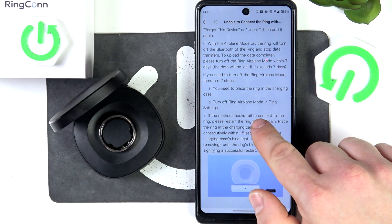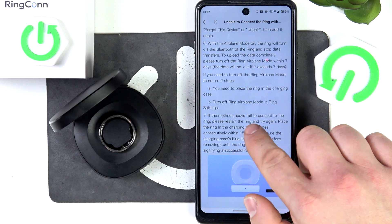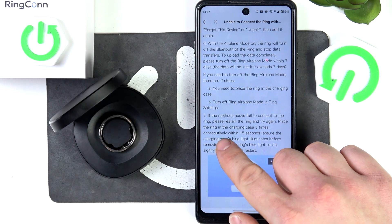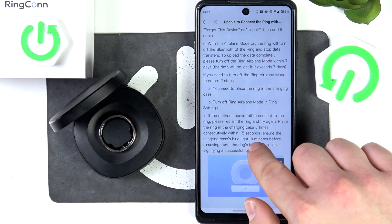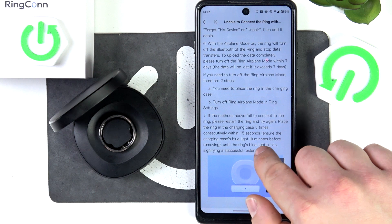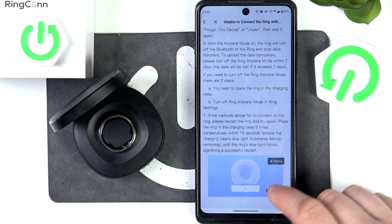If the methods above fail to connect to the ring, please restore the ring and try again. Place the ring in the charging case 5 times consecutively within 15 seconds. Ensure the charging case blue light illuminates before removing, until the ring's blue light blinks, signifying a successful restart.